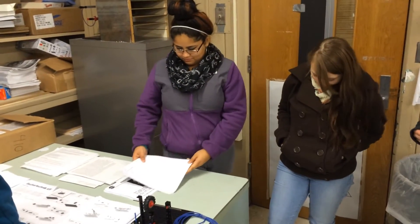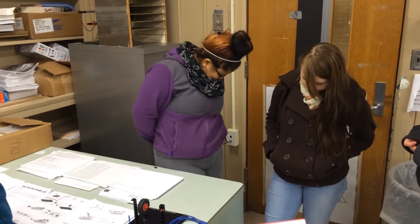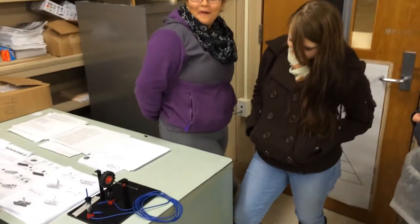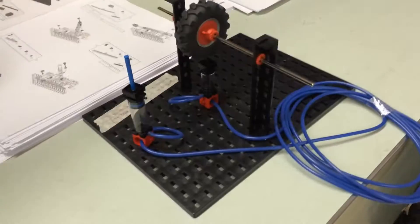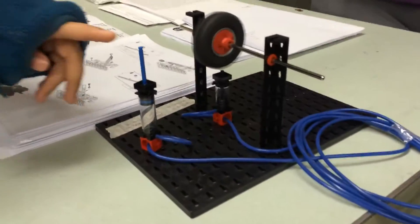This is group 1: Raquel, Kira, and Kayla, and this is the Bike Brake System that they designed. Spin it and demonstrate the brake side.